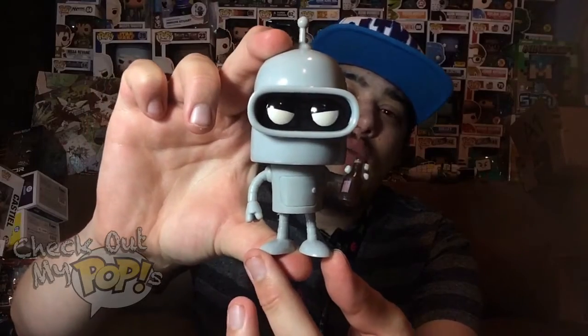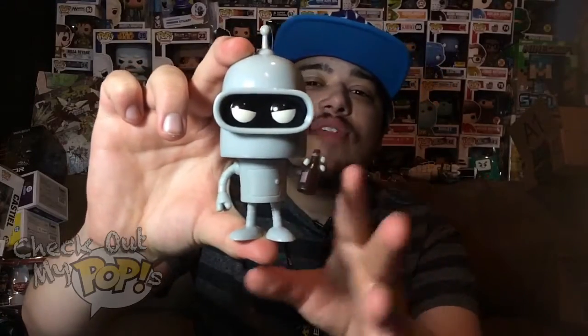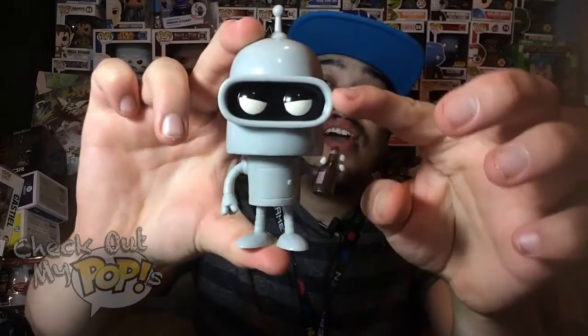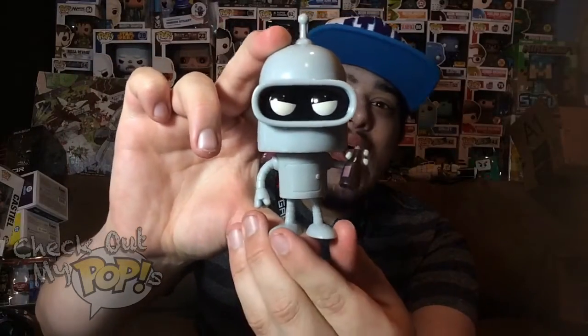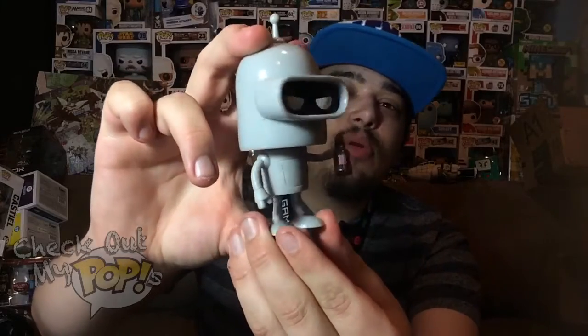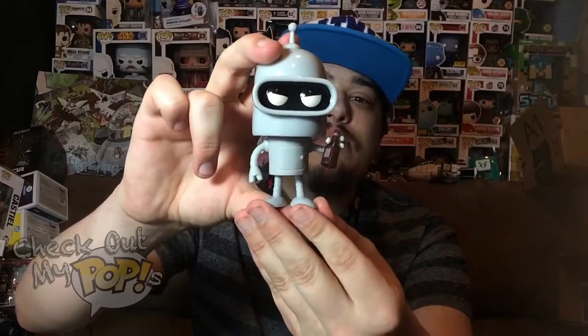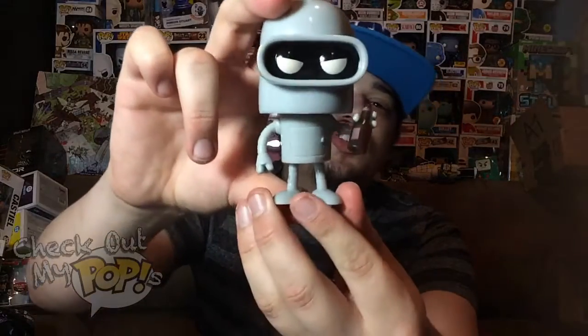Here's Bender out of the box. Really, really awesome paint job. I love the idea that they added a little beer in his hand, and they made him look mad or angry — he looks pretty cool. I really like that they added those details on him. Other than those details, there's not really much to him because he's just a robot.